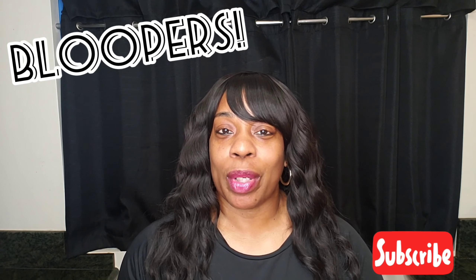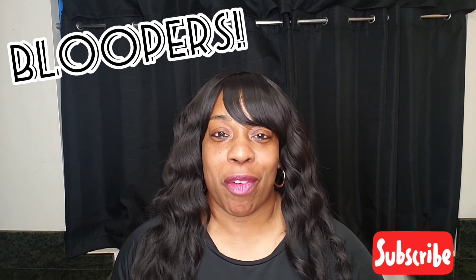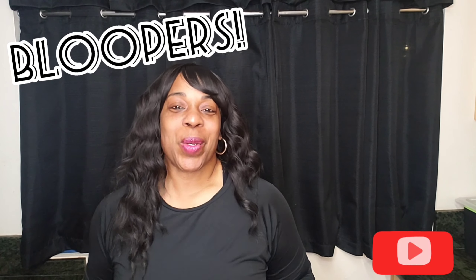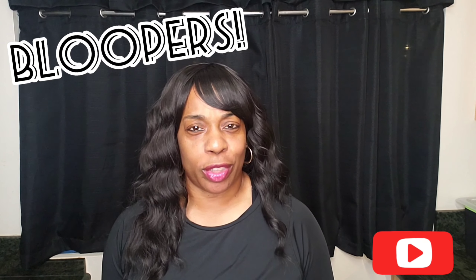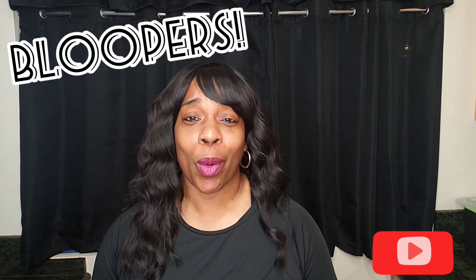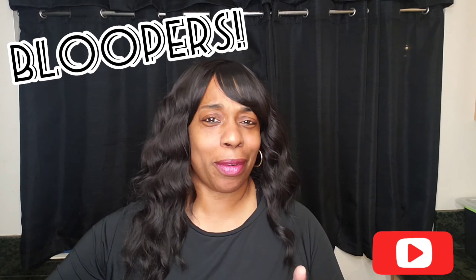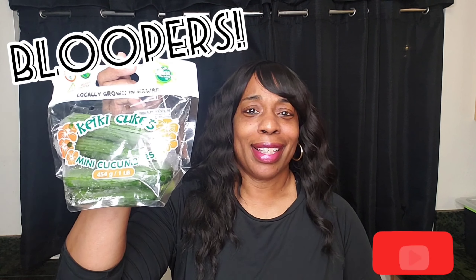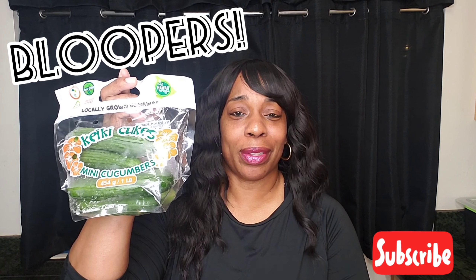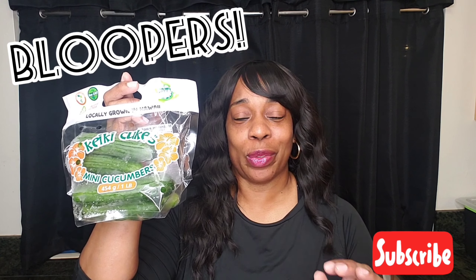If you guys are on the mainland, you can get the sauce in the Asian section of the store, or you can go on Amazon and order it online. I'm going to go ahead and start with the cucumbers — wash them really good. I got the mini cucumbers. Make sure they're nice and fresh.